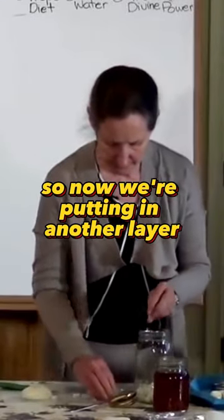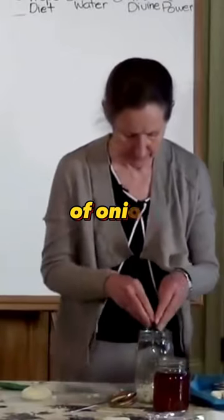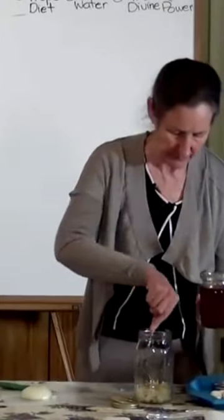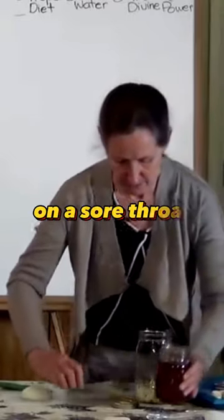So now we're putting in another layer of onion. Honey can be very soothing on a sore throat, and we're going to continue layering like this.